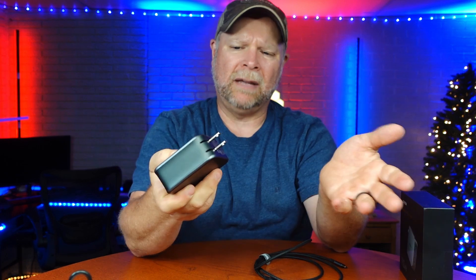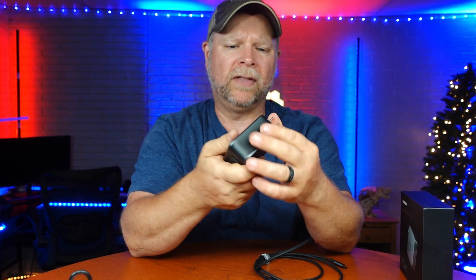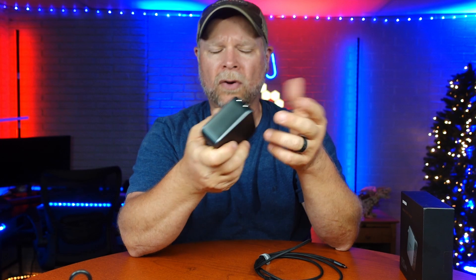Now, the charger is a big, bulky charger. The plus is that you can fold in the prongs so they don't get caught on anything. It's going to fit in your backpack, your fanny pack, or whatever you're carrying your laptop in.